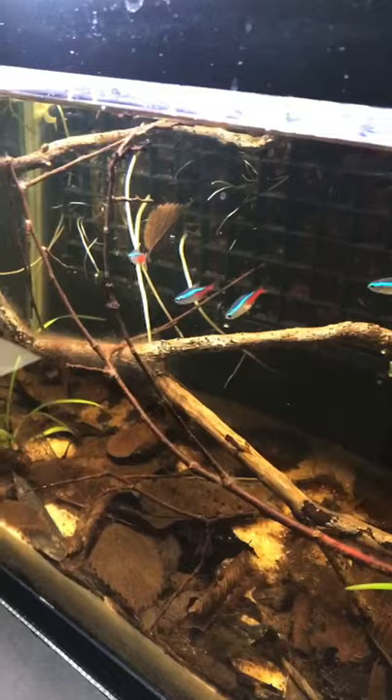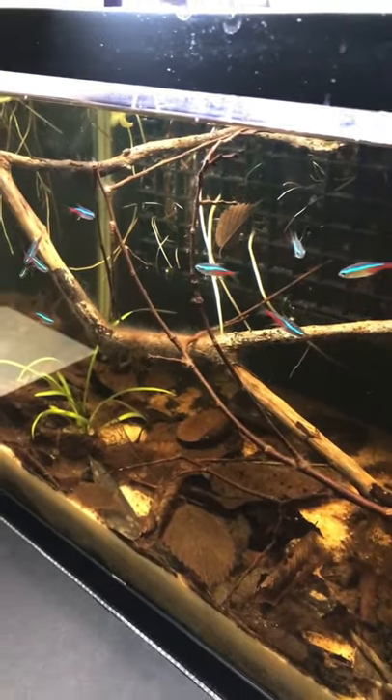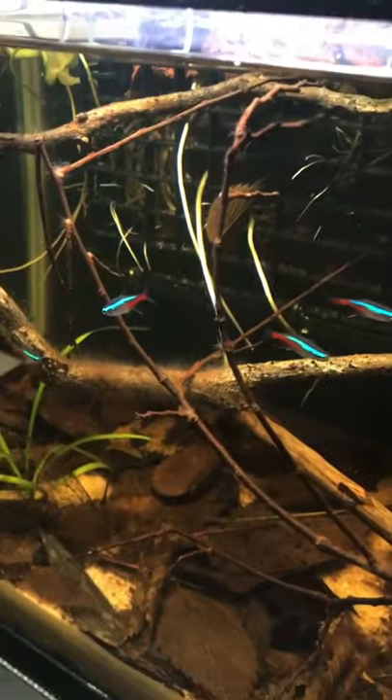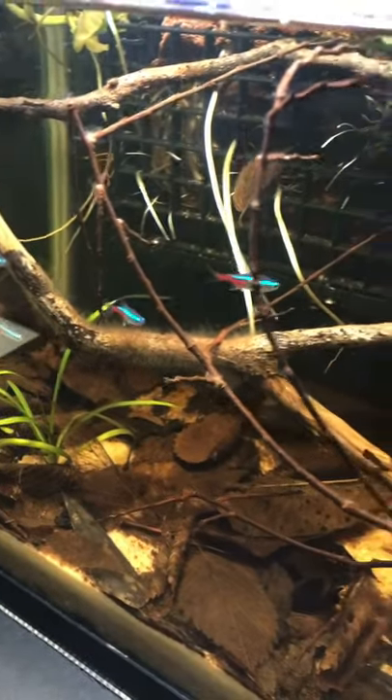With everything going so well, I can't help but want to set up a larger black water tank with a variety of Tetras and other Amazon species. But for now, I'll enjoy this 10-gallon tank.